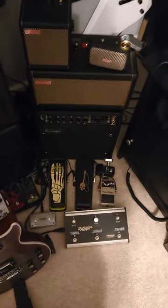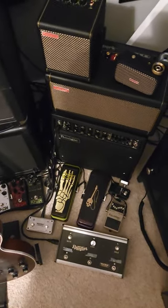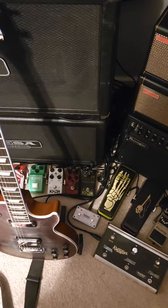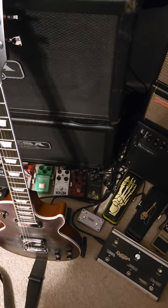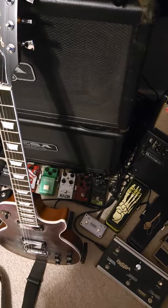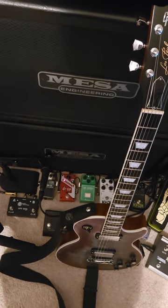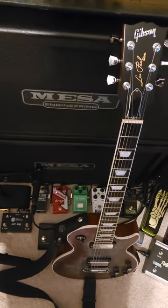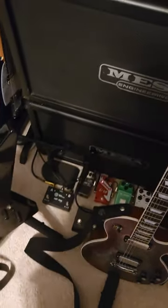Pedal-wise: a Boss EQ, a seven-channel selector, a PolyTune tuner pedal, both of Hammett's signature wah pedals, both of his signature distortion pedals, and his clean boost. The only pedal I usually use in front of my big tube amps is a TS808 reissue. I've also got the DigiTech Drop pedal — really helpful when using Floyds and you want to play in an alternate tuning — and a Boss reverb.